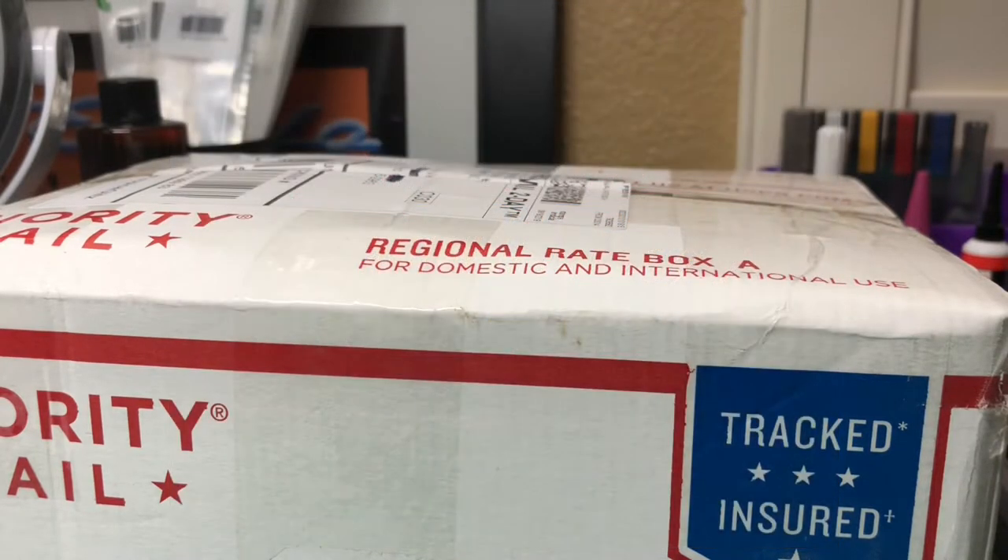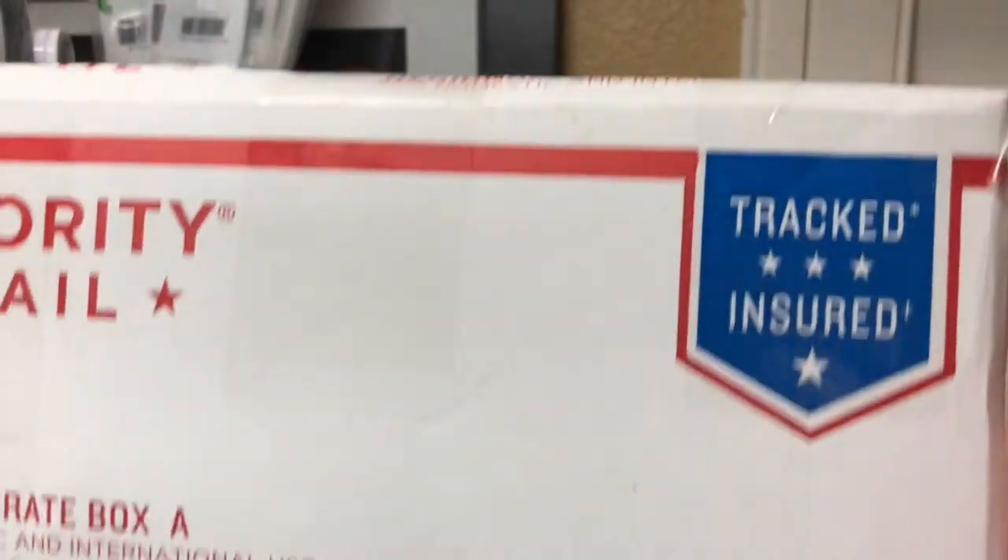Hey, what's up guys? Just got this package in today from Manny over at Tropical Glitz. You might want to check out his podcast episode, that was number 84 — you can listen to it on Spotify, YouTube, or iTunes as well. So I'm going to go right ahead and open up this box.